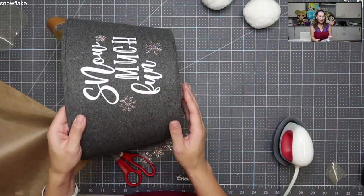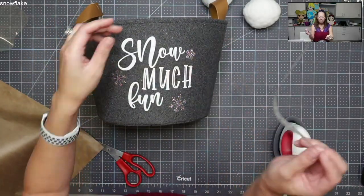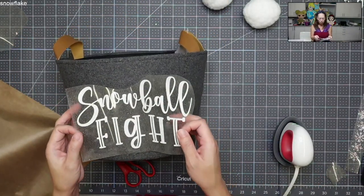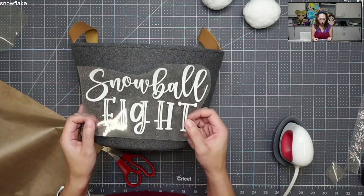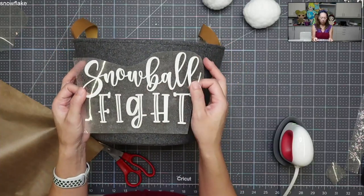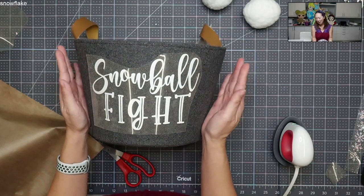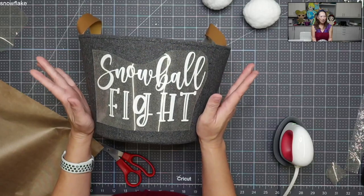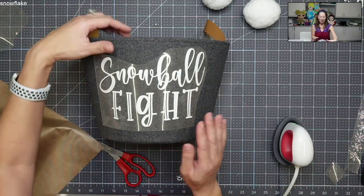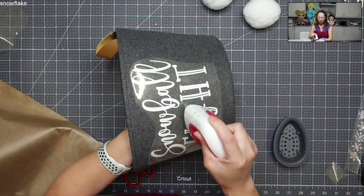And there it is — it's so cute, I love it. I definitely have a few more we can add on, but let's go to the back side and do this one. So 'snowball fight' — the word 'fight' is a little bit more straight. My pinkies are touching the seams on both sides and I'm kind of measuring it — looks about right to me. I'm just going to hold it like this and iron it on.